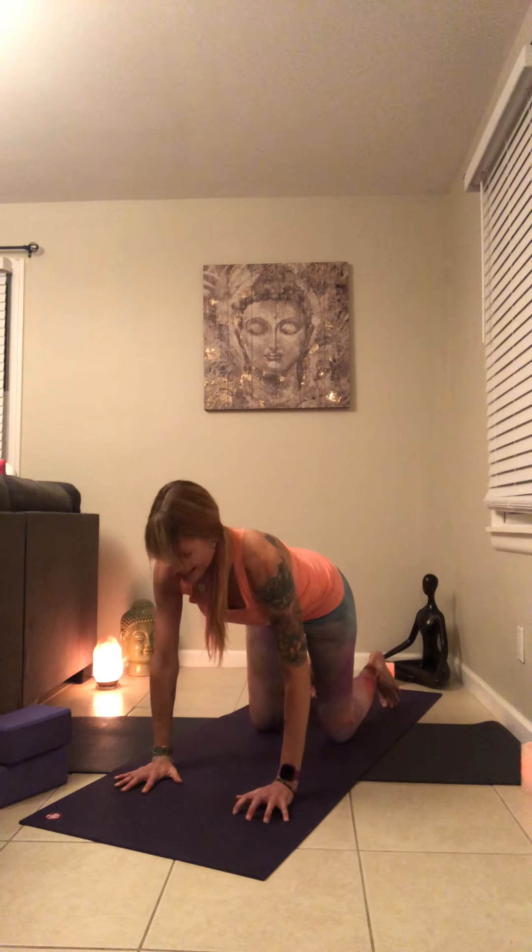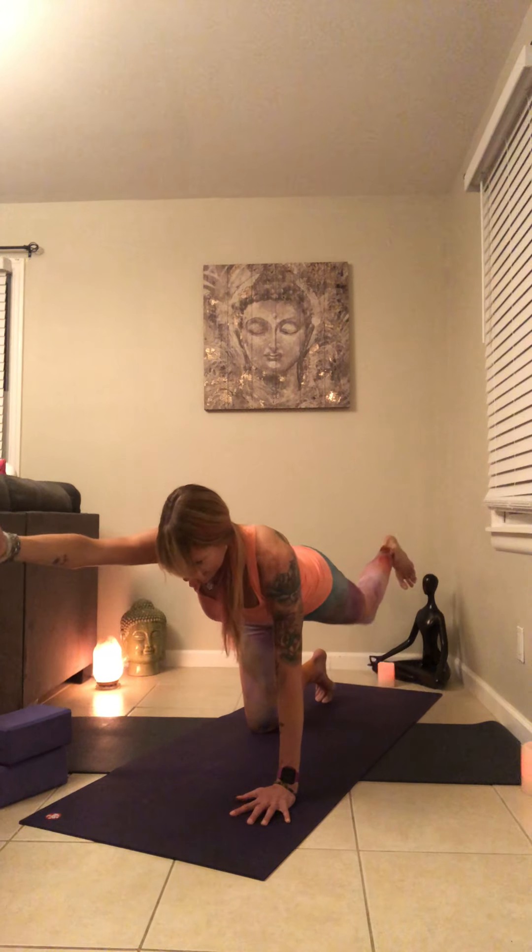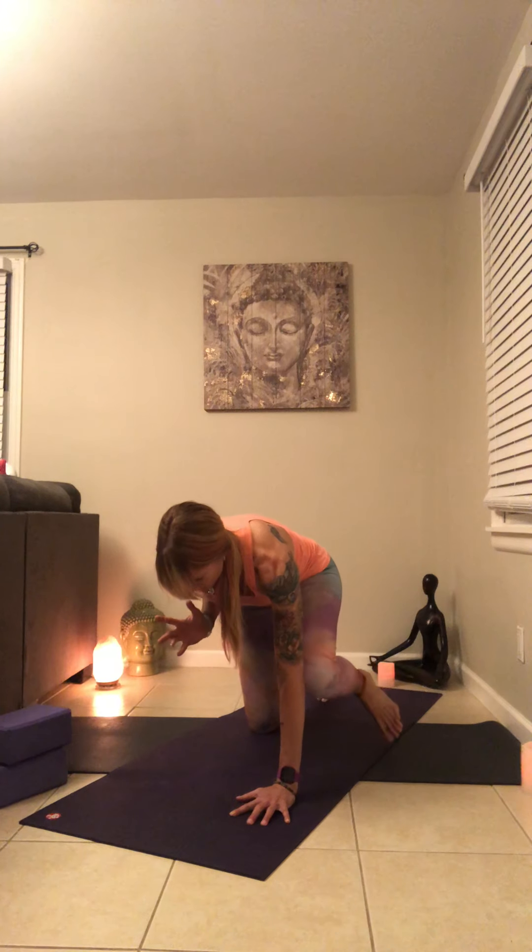Inhale, find that tabletop once again. Extend that left leg directly behind you, level off your hips, right arm forward. Inhale here. Exhale, left knee to your left elbow, right elbow to the ribs. Inhale, extend. Exhale, draw it in. Inhale, exhale. Inhale — one more time, exhale. Inhale, hold that extension. Bend that left knee, reach around, grab hold of your foot, kick away from your body. Take your gaze forward. Maybe come up to the fingertips of that left hand. Feel your heart lifting. Lift your knee and your thigh even higher.